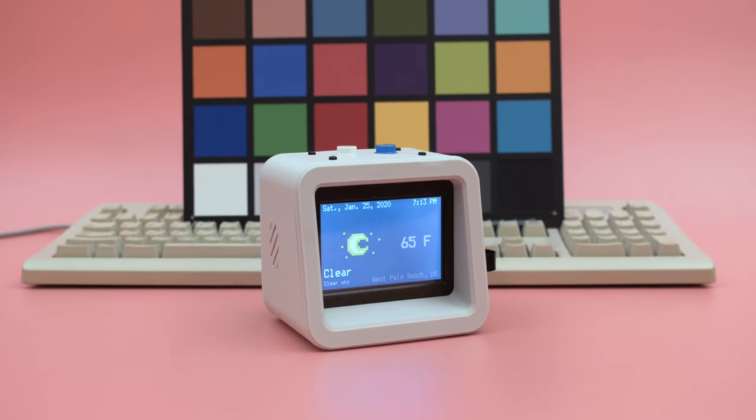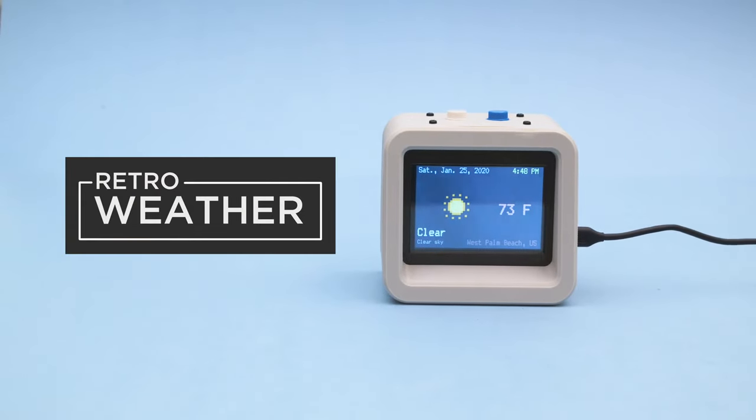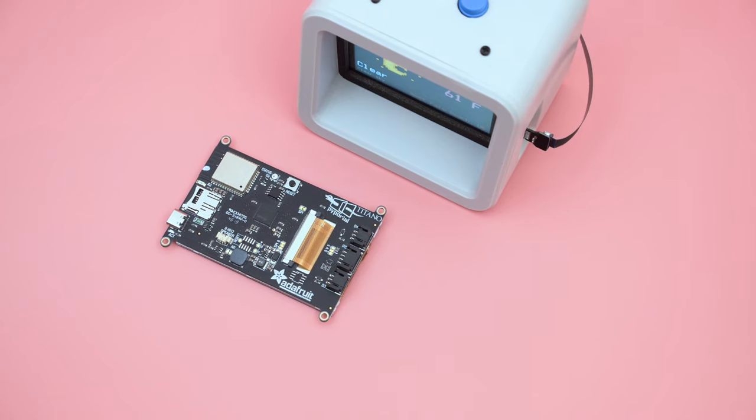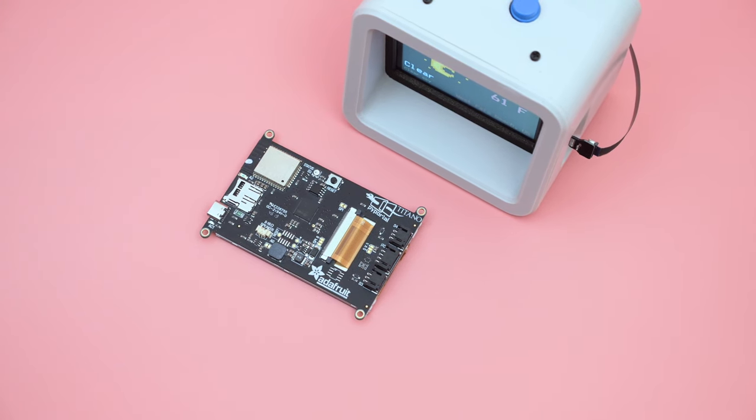Hey, what's up folks! In this project we're building a retro weather station with Adafruit's PyPortal. With twice as many pixels, the PyPortal Titano has a bigger screen with the Cortex-M4 and the ESP32.